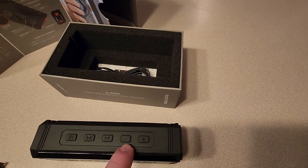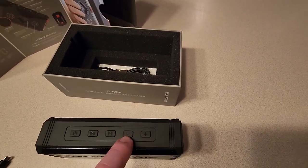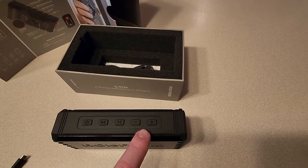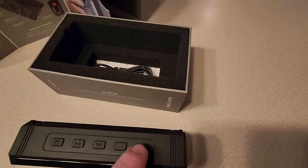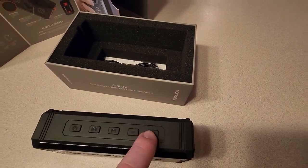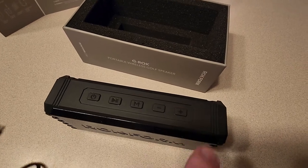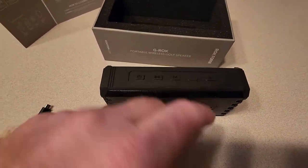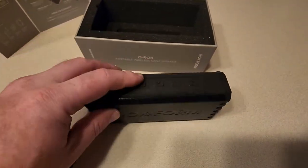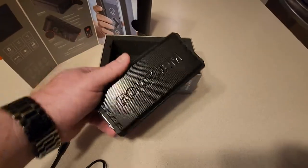The top controls include power, play/pause, a button for answering phone calls, and minus and plus buttons for audio — which also advance or go back on your song. The buttons are very touchy and very stiff, so if you just want to turn the volume up you have to push hard. If you're not holding the button down it will skip the song, which is a little annoying. If you hold it, it will beep to let you know the volume is maxed.